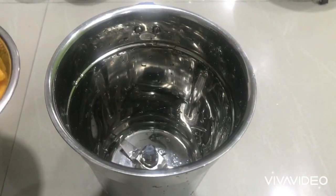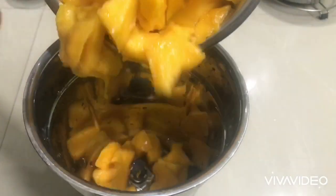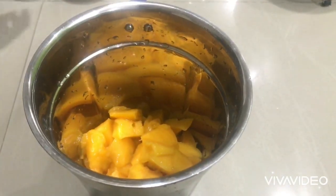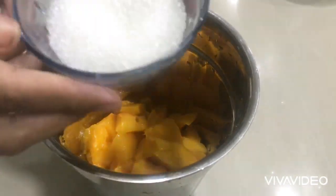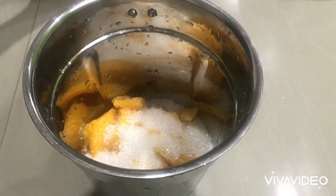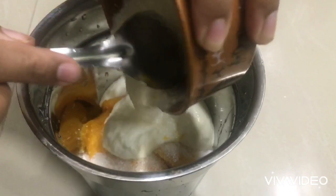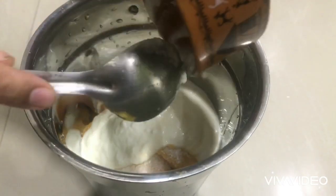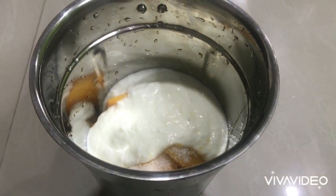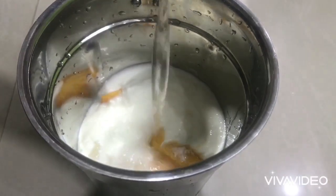Now we will start the process. I will add the ingredients and then add sugar. I am going to use 3 tablespoons of the mixture, adjust the quantity to your preference, and add half a glass of water at the same time.